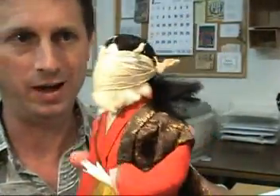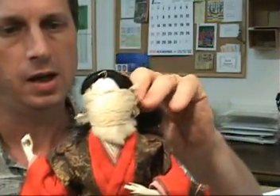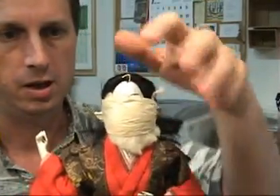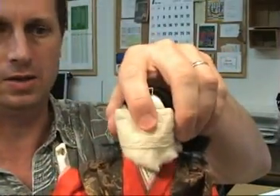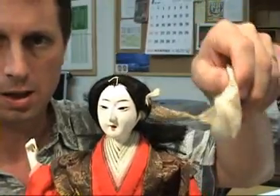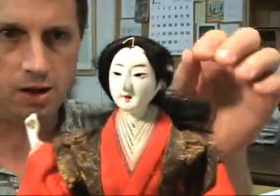Let's go ahead and remove the covering now and have a look at the face. I'll put the doll back on its display stand. We'll remove this very carefully. When the doll is sold and ships we will of course send it along with the face cover as it was received. Go ahead and remove that — and that shows us the little bit of cotton there, and that shows us the doll's face.